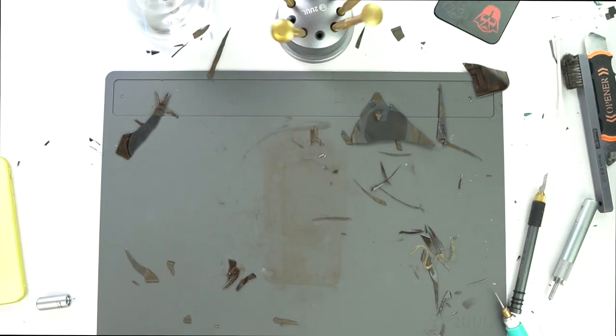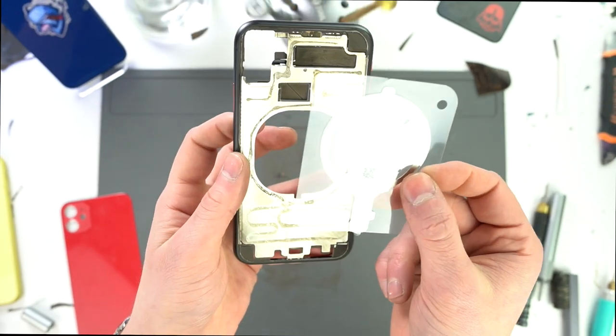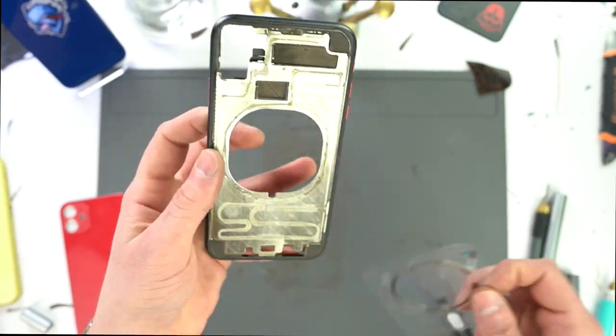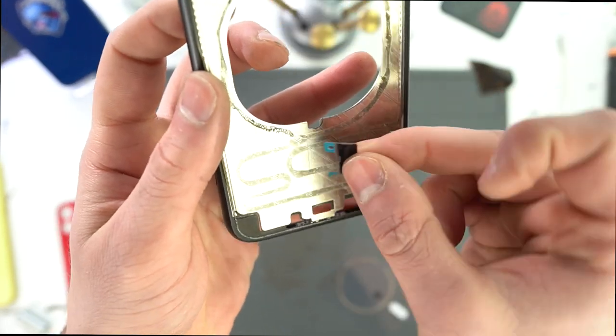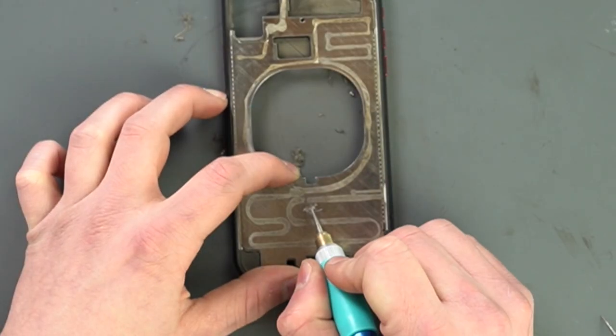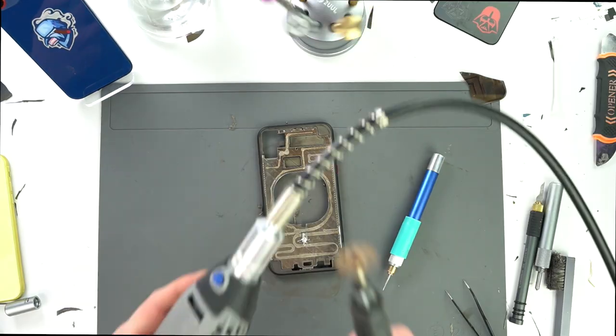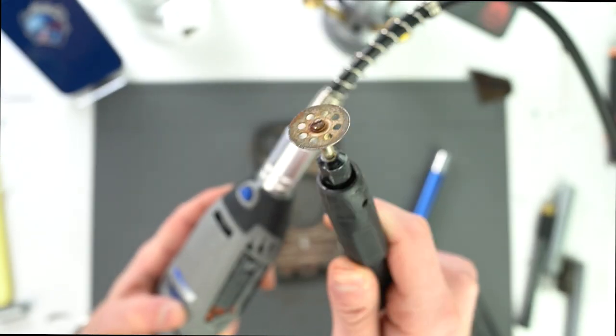But before we do that, we'll be adding MagSafe. To do this upgrade, we're gonna have to modify the frame a bit to fit. We're gonna have to make this hole a little bit bigger, and we're gonna have to cut a new one down here so we can put the bottom magnets in. We're gonna have to pull out the big boy for this one. I wish I had a new blade, but oh well, let's get it done.